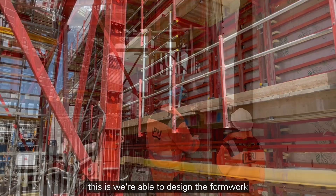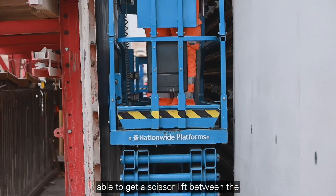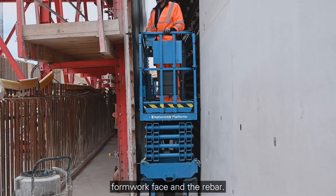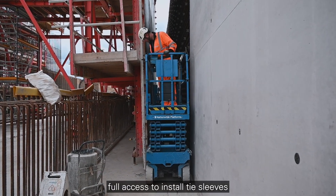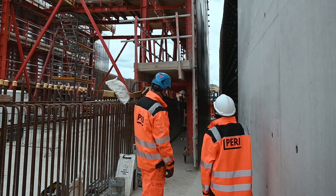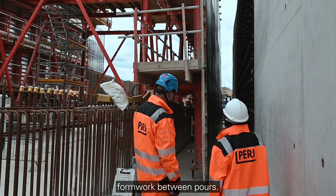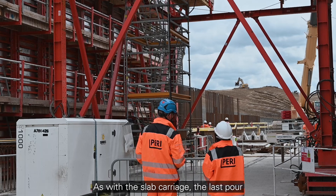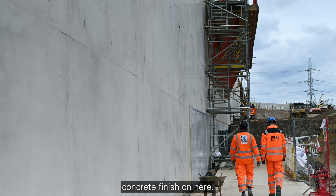The advantage of a custom solution like this is we're able to design the formwork to retract sufficiently to get a scissor lift between the formwork face and the rebar. That means they can get down there with full access to install tie sleeves, and also mainly to clean the face of the formwork between pours. As with the slab carriage, the last pour is going to be as good as the first pour — we've got a fantastic Holbury finish on here.